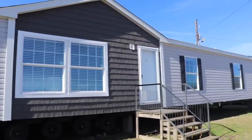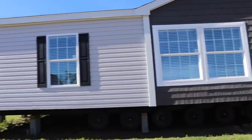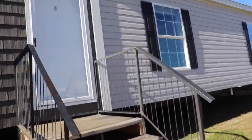All right, again, this is by Hamilton. It's called the Delaware. I want to say I saw this one online, I'm not really sure. I'll let you know when we get on the inside. But again, it's a four-bedroom, two-bath. Measurements are 32 by 68. Let's take a look-see.